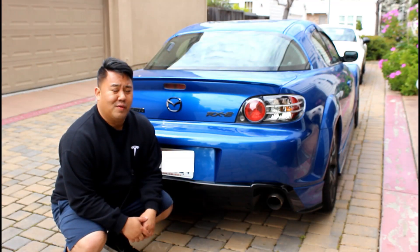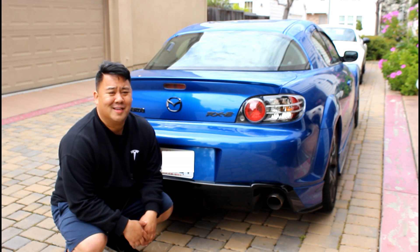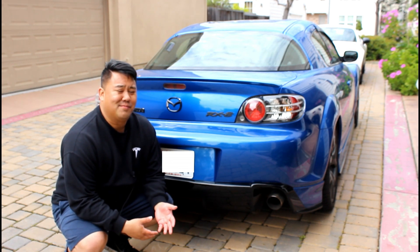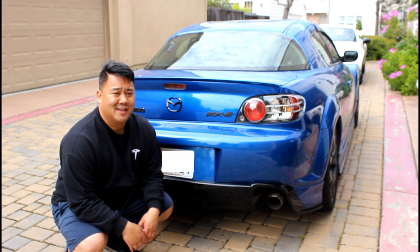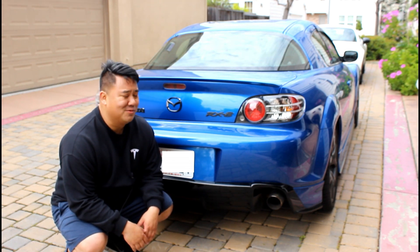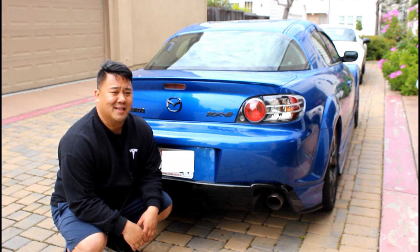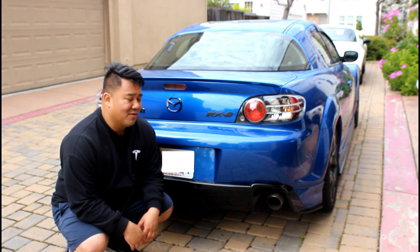My original goal when building up the RX-8 was to make it a functional show car or a pretty track car — both of them work. The whole goal is to make it look nice but still functional on the track. And to be honest, I think I'm still going to do the same thing: bring it back to show car quality but yet still be functional on the track. So here we go with the build.